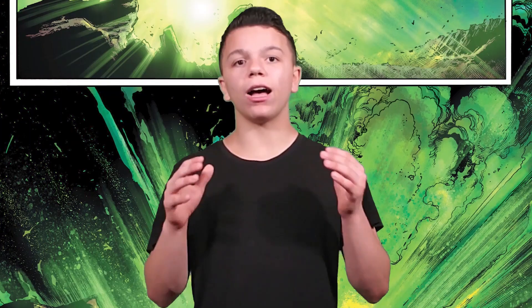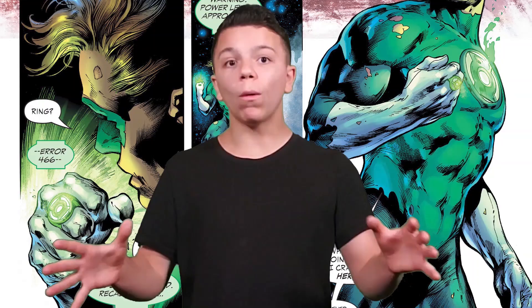Ivan Reis knows how to make those shiny panels and deliver that light that only Green Lantern comics can deliver. Along with him, Ethan Van Sciver, Rafa Sandoval — those different artists really deliver great artwork for Green Lantern. Aside from the art, Geoff Johns's story shows Hal Jordan waking up in an unknown place. He doesn't know if he can breathe there, but he has his Green Lantern ring — except that ring is dying out and is going to go out soon.